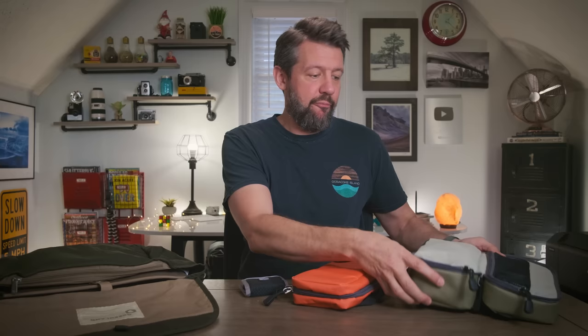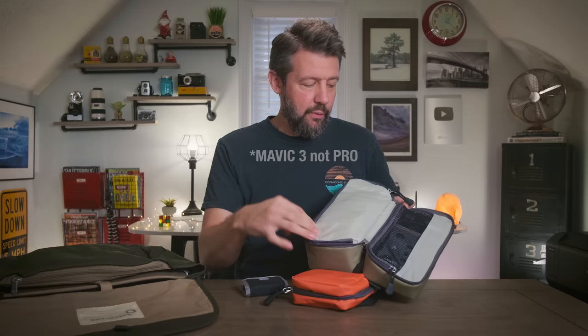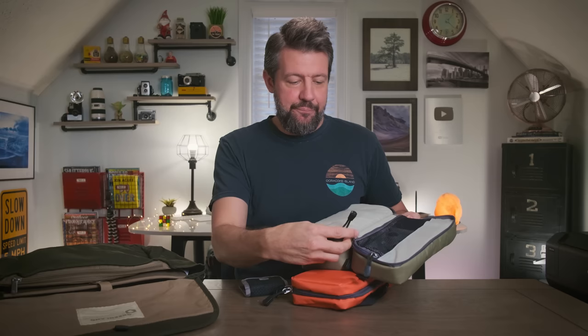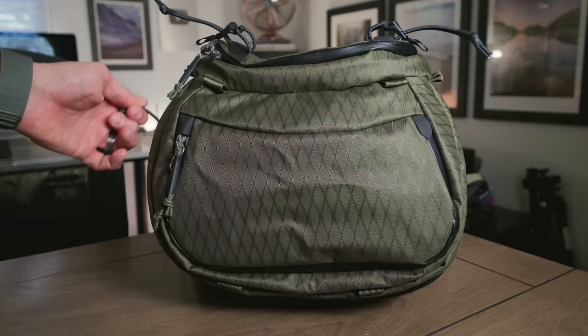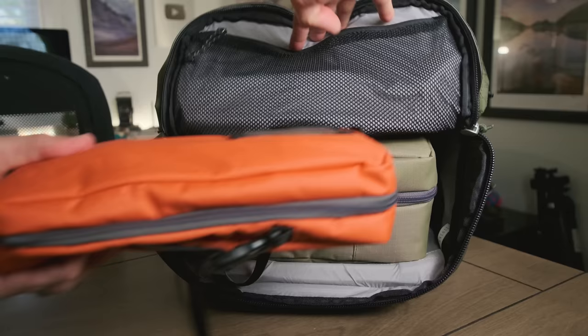This is another modular pack — this one is for my drone. I have the Mavic 3 Pro, which I'm bringing to Norway, and I have everything in this one pack: filters, chargers, an extra battery, the controller — all of that is right here. I keep both of these pouches on the very top of my Talopa, in the brain of the bag at the very top. Then in the actual camera area of the bag — the internal camera unit, the ICU — that's where all the camera bodies, lenses, and everything else goes.